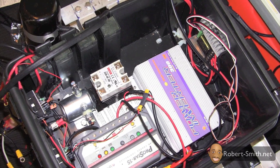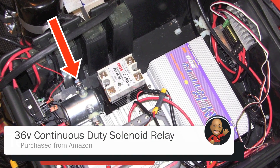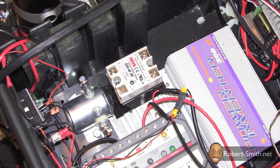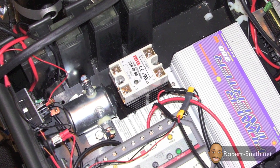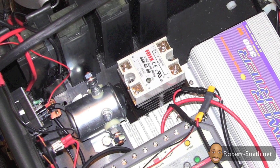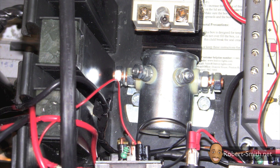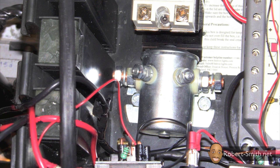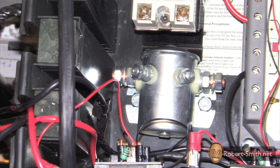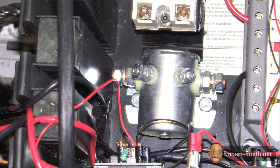I next secured my solid state relay and a solenoid in place, though I will be moving the solenoid to a different location later. The solenoid operates very similarly to the solid state relay; however, unlike the solid state relay that will allow 3 to 32 volts to energize it, the solenoid requires a minimum of 36 volts. The reason I used the solenoid is because it could handle much more current than the solid state relay — my solid state relay was not able to handle the large current from the lawnmower, but the solenoid can handle it without any problems.